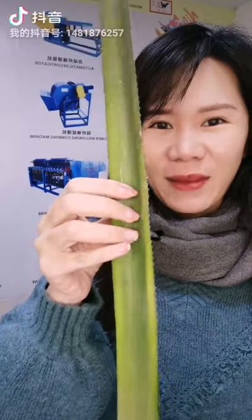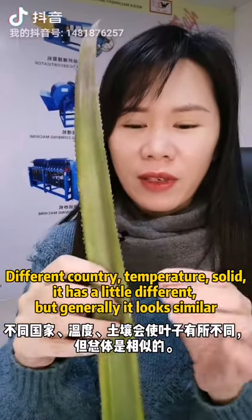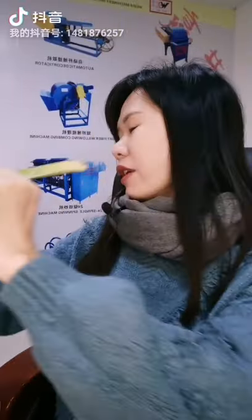This is the pineapple leaf. Because of different countries, temperature, and soil, they have a little difference. But generally, they look similar — like this one.